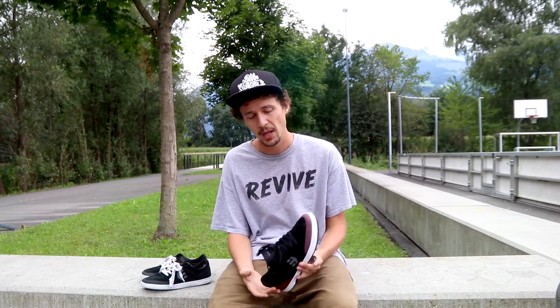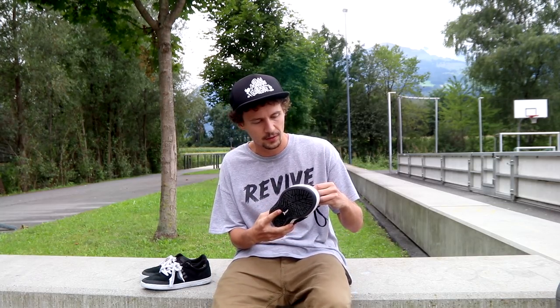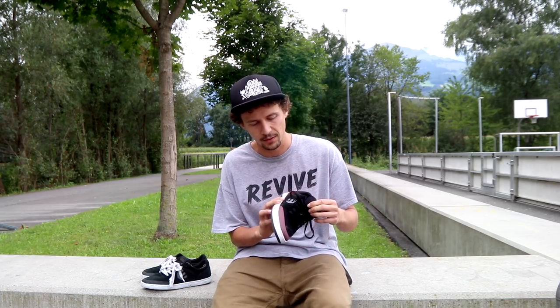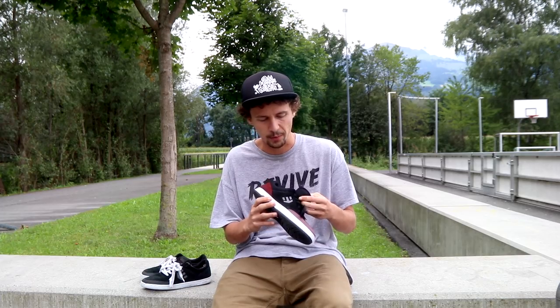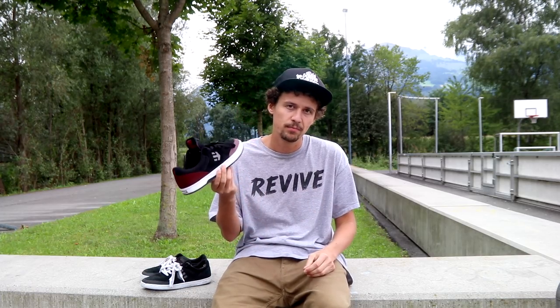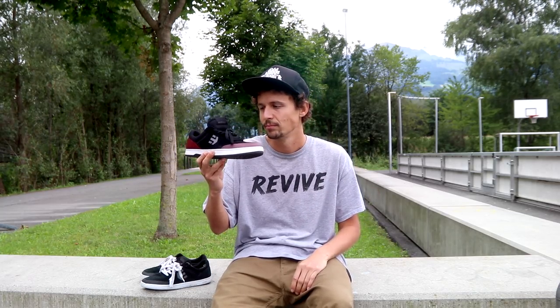Thank you guys a lot for watching this video. If you want to subscribe to my channel, do so by clicking this button right here, and if you want to watch my latest video, click on the square right here. Also hit the like button if you like this video and shoe reviews — I don't do these very often. I'm flow on Etnies and I got some shoes from them, so these are the only shoes I usually skate. I've been skating the Marana for three years. Great day guys!